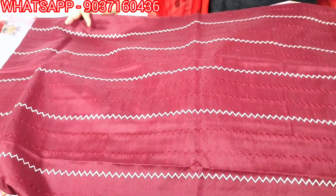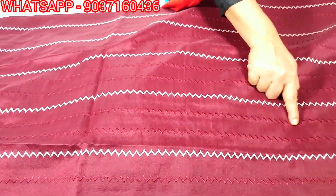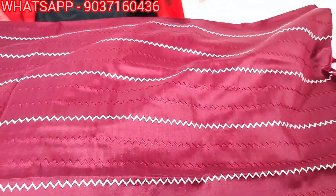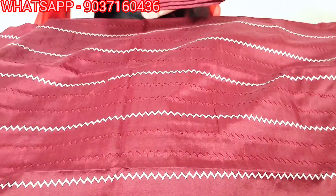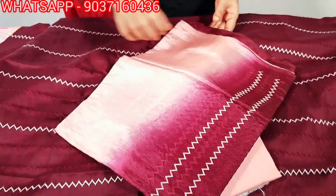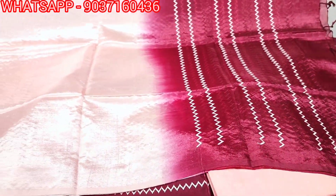The bottom and top are shown together. The price is 1299.